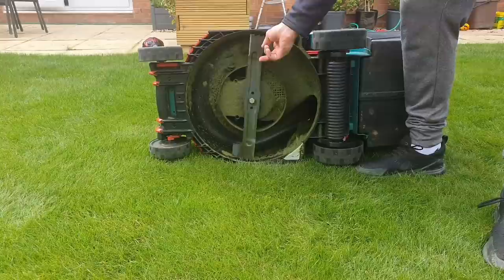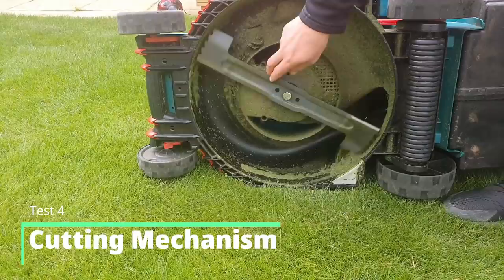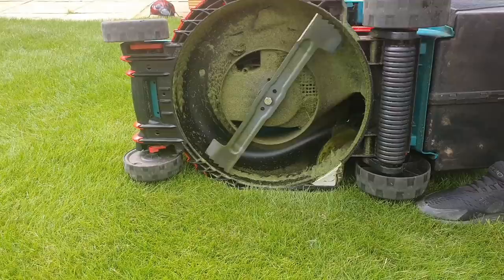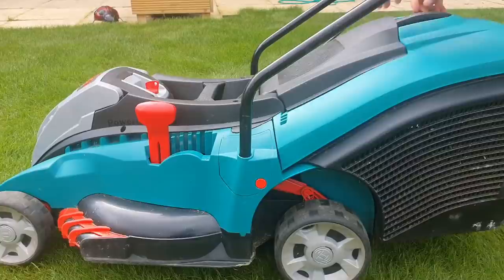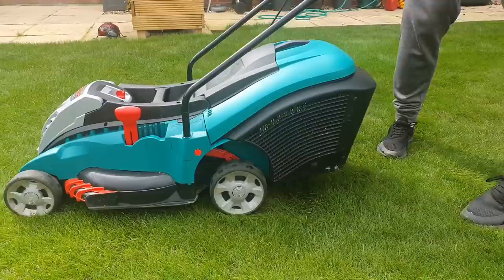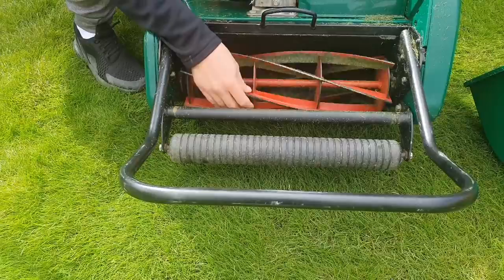The next thing I'd like to look at is the cutting mechanism. On the rotary it's exactly that — a rotary blade like a helicopter. It's got two sharpened faces that hit the grass and chop the tops off. As it spins it does lay the grass blades down, which even though it's got a back roller can cause some issues with your stripes — you tend to see a light side and a dark side of the stripe. If you're keeping your grass on the longer side the Bosch stripes fine, but as you drop to lower heights you get a less pronounced stripe compared to the Allitt.